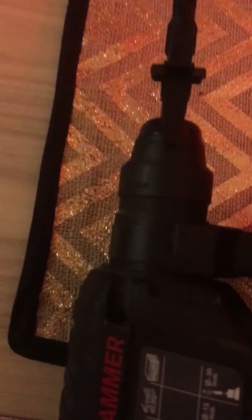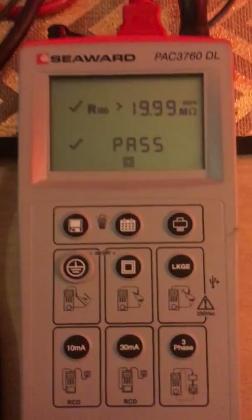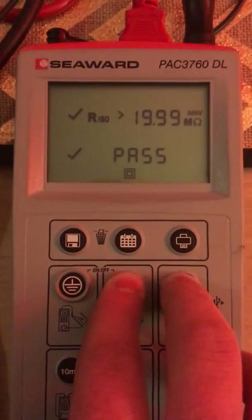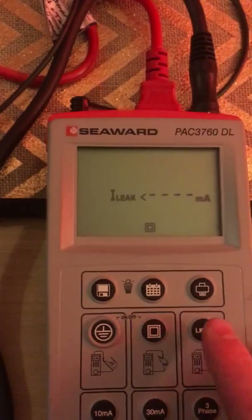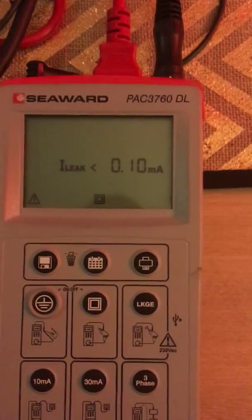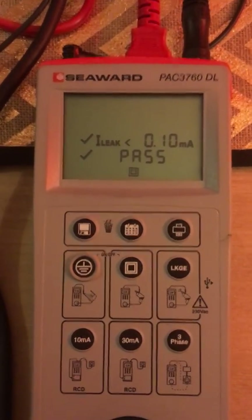For this I'm going to move the metal clamp, because the machine will be operational. If we leave it in that spot, it will be damaged, so this will avoid any damage to the piece of equipment or the tester. So as you can see, leakage test. And now I can begin. The machine will be on briefly, and the appliance tester will go through the cycle. And as you can see, it has passed.